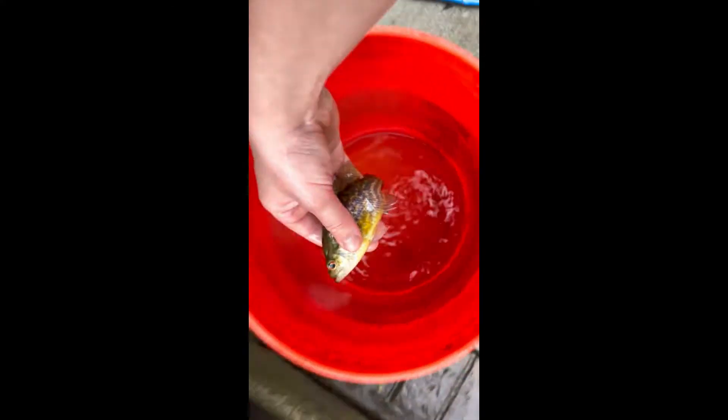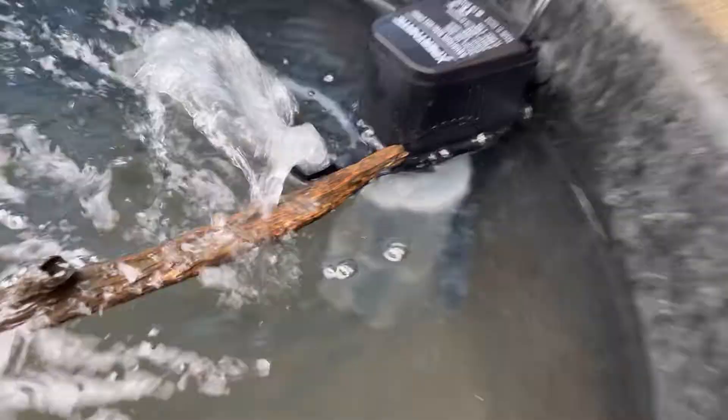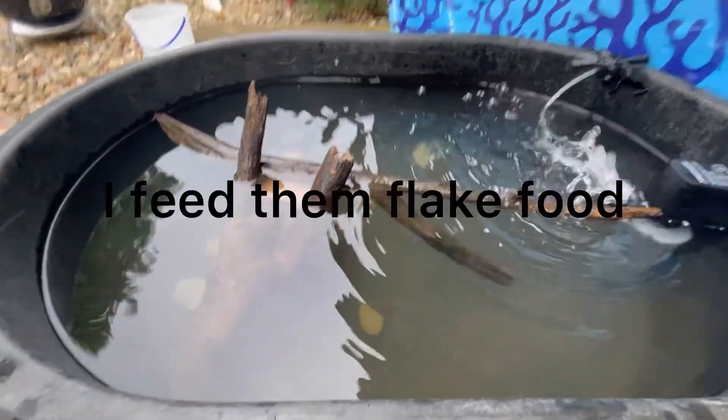Now it's time to put the fish in. Everything seems to be doing fine — the filter is running good, the fish are doing good. I put some minnows in here just in case the sunfish want a snack, because sunfish can actually eat minnows.